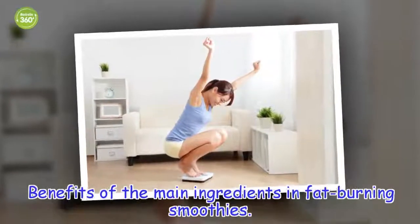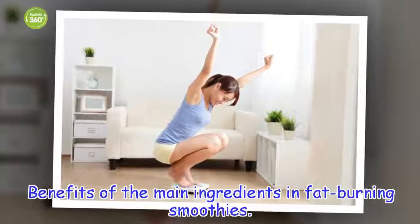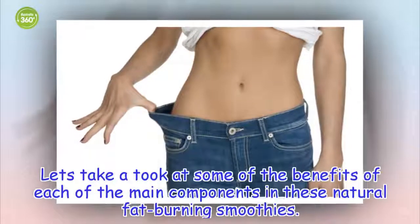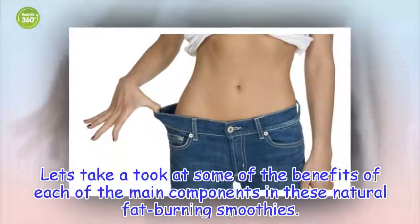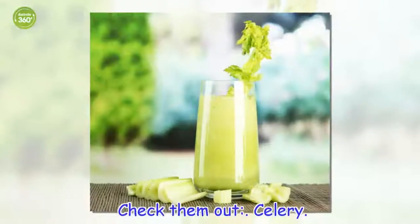Benefits of the main ingredients in fat-burning smoothies. Let's take a look at some of the benefits of each of the main components in these natural fat-burning smoothies. Check them out! Celery.